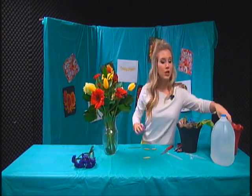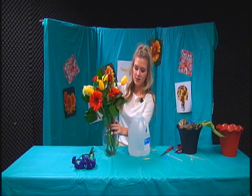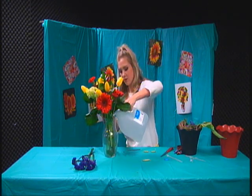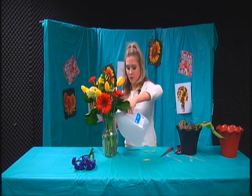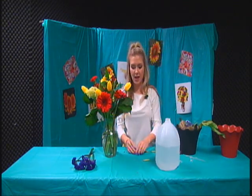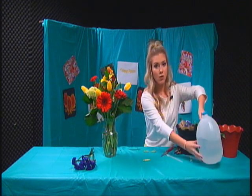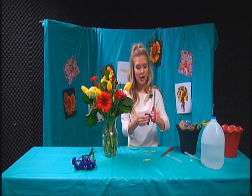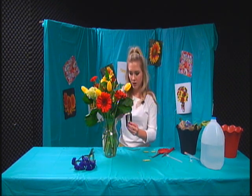Now what you're going to want to do — which I probably should have done before — is fill the vase with water. So I'm going to tuck the flowers to the side and use distilled water to fill up the vase. I think that's a good amount. With this you can make it decorative — you can put rocks in the bottom, pebbles, anything you want color coordinated to the flowers or not, whatever you want. I'm also going to put in this plant food; it comes with flowers and it just helps them grow.